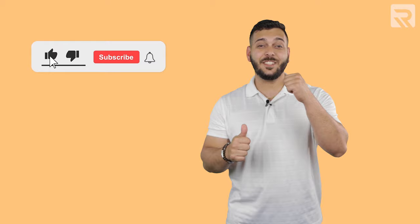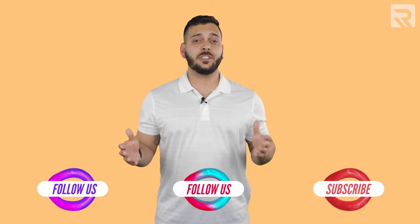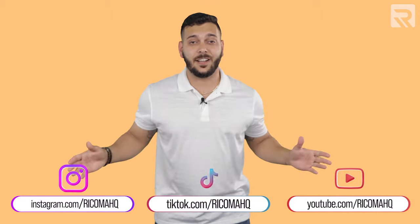Thanks so much for watching — I hope you were able to learn the key differences between digitizing for flats versus caps. If you have any ideas for future digitizing episodes, write them down in the comments below and we might make an episode just for you. Remember to like this video and follow us on this channel to get notified when we post new videos. You can also follow us on Facebook in our group Embroidering Custom Apparel Mastery, and on Instagram and TikTok. That's it for this one — I'll see you on the next video. Bye bye.